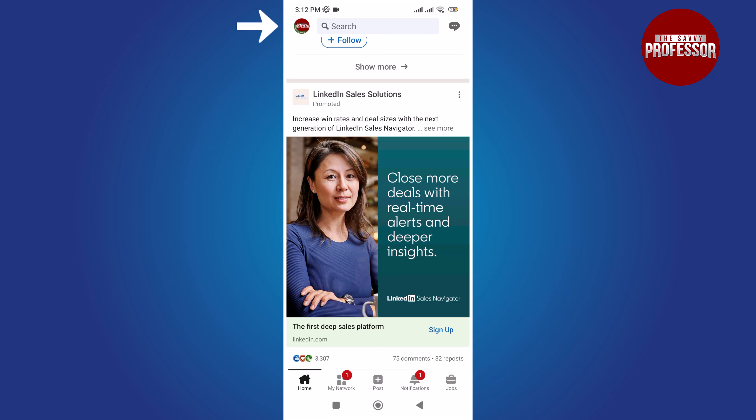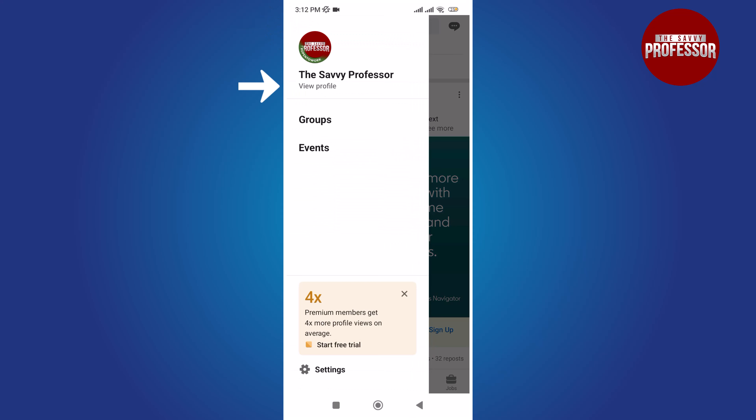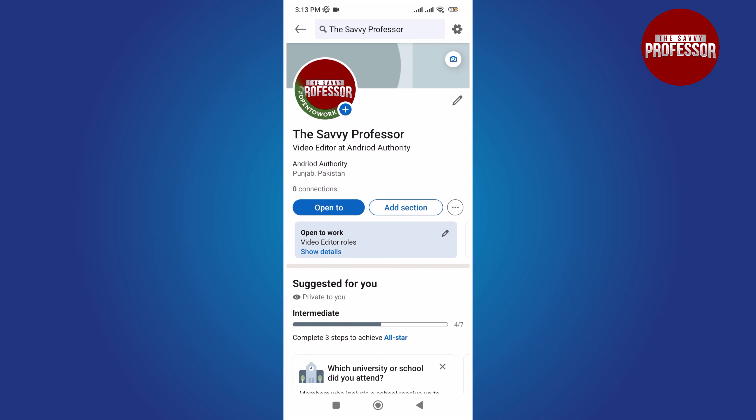Tap on the profile icon in the top left corner of the screen. Select View Profile, located at the bottom of your profile name. Tap on your profile icon.